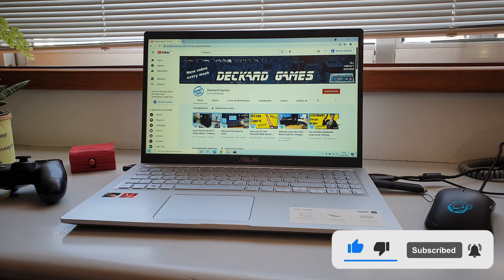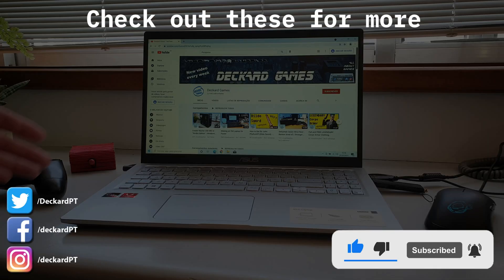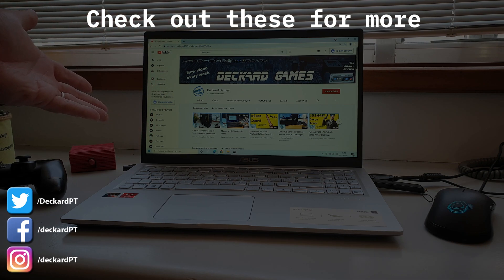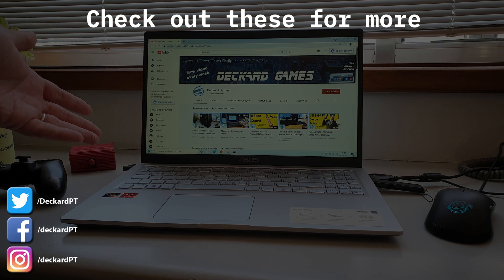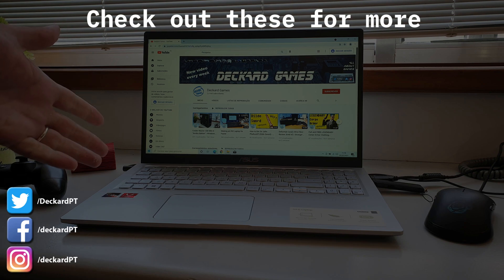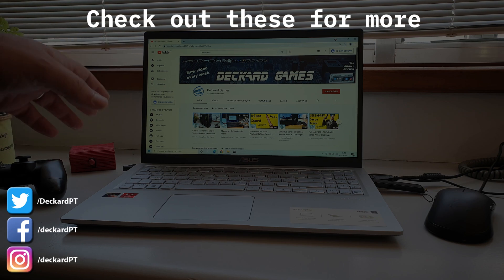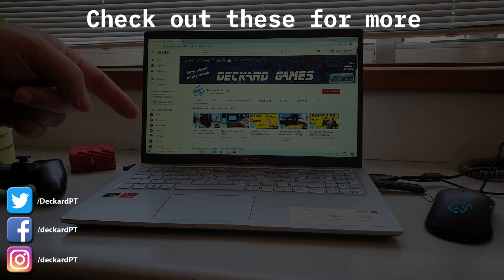If you enjoyed this video, leave it a thumbs up. Don't forget to subscribe to the channel because your support is always very much appreciated. Stay tuned for more videos, and as always, thank you very much for watching. Until my next one, please do take care.